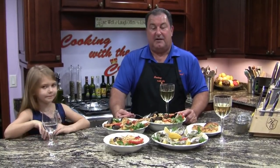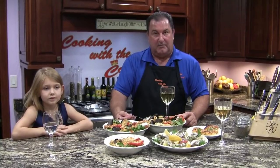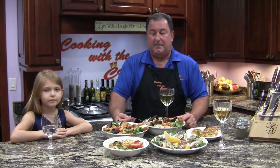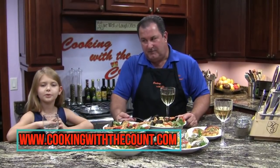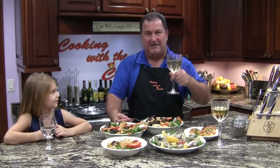Like I said, I've got a date with two beautiful ladies — I can't wait to sit down and enjoy this. If you like this recipe, it's going to be on Cooking with the Count. Please visit us on YouTube and subscribe — you can find this recipe on our website. God bless, good night, and bon appétit!